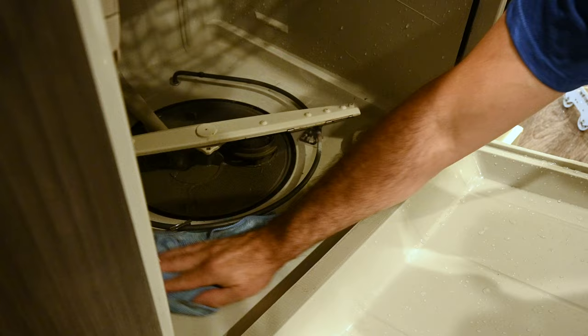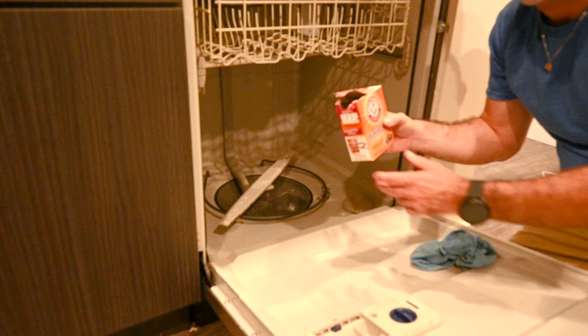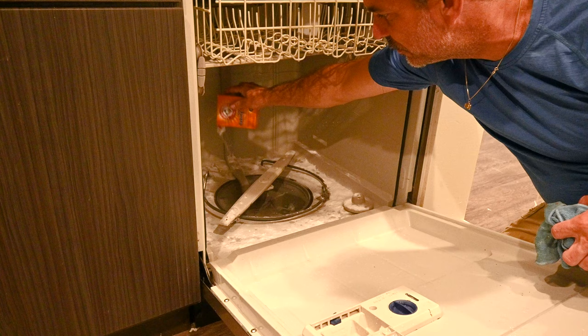I've got the filter and screen removed and the cup has been washed through. We don't need the glass anymore. I'm going to set the filter and screen aside, and now I'm going to use about a cup of pure baking soda — about half of this container — and I'm just going to evenly sprinkle it around the dishwasher just like that. We've got the filter out and the screen out.